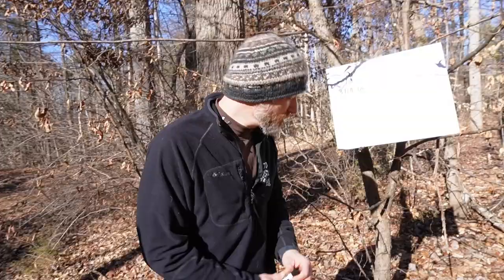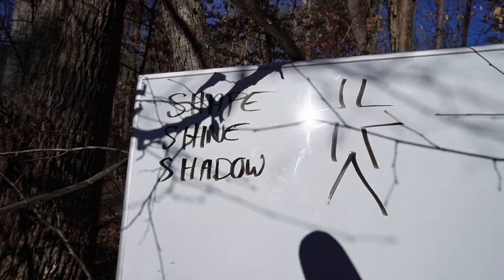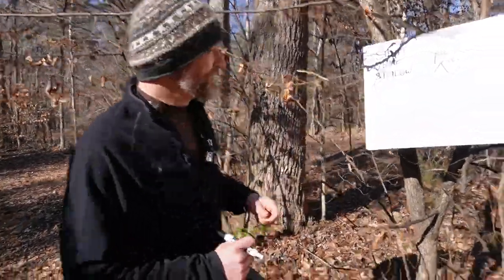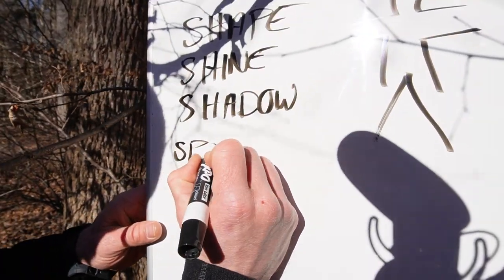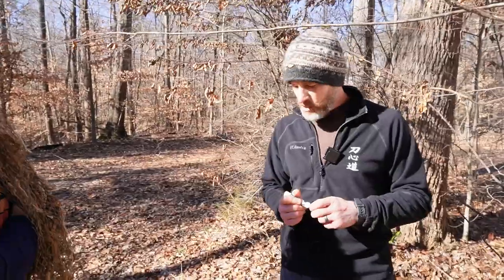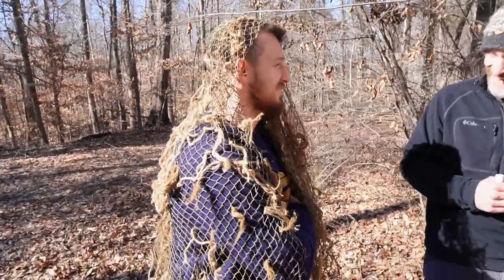So that's in regard to standing still — obviously you want to blend in with the environment. It's like seven S's and a B. Then we have movement. With movement, the first thing we have is speed. People move at a certain pace and it's rhythmic — we want to get rid of that. So we want to move erratically and slowly — that's the best.